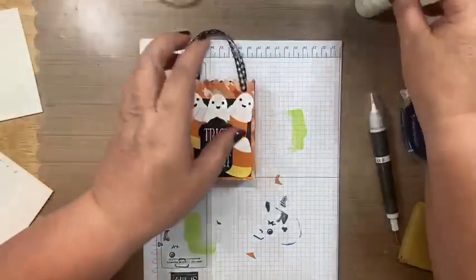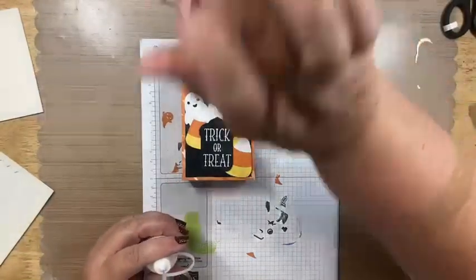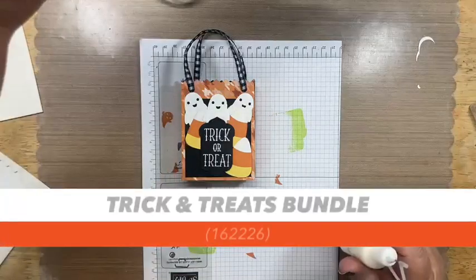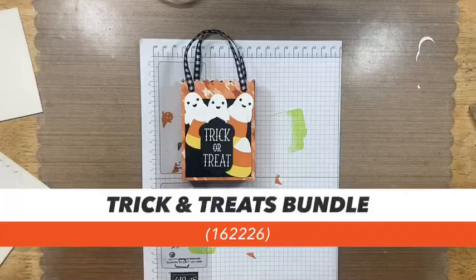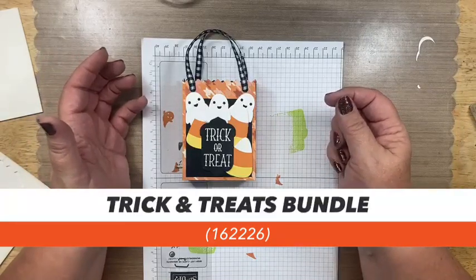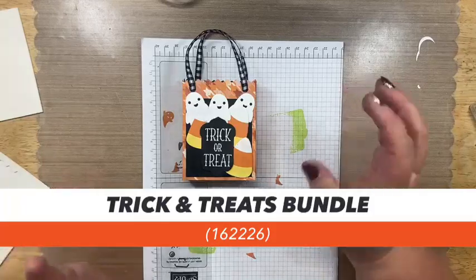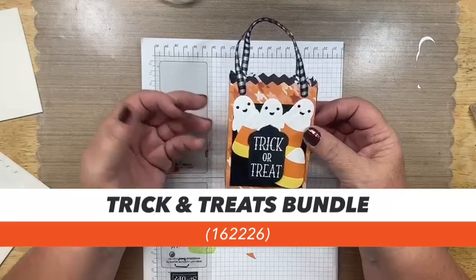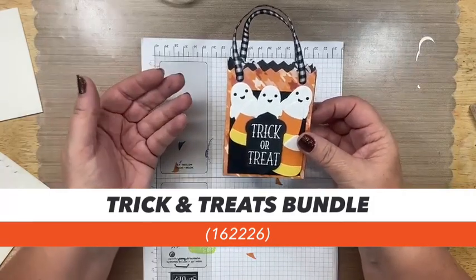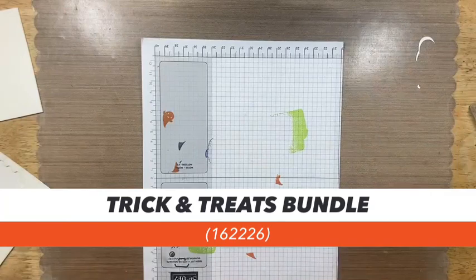If you purchase either the Them Bones suite or the Tricks and Treats bundle through me, I'm going to give you the PDFs for everything I've done tonight plus three more cards I'm showing you now, plus I'm designing six more cards — so you'll have instructions for 12 cards. Here's one where I embossed the house and ghost, here's one that's really bright and colorful using the deckled circles with a 'Eek Shriek and Be Merry' sentiment from Them Bones, and here's my favorite — trick or treat — with the ghost pulling a trick and candy corn as your treat.